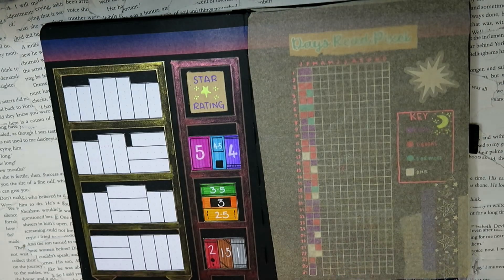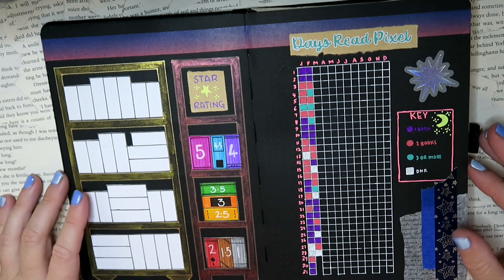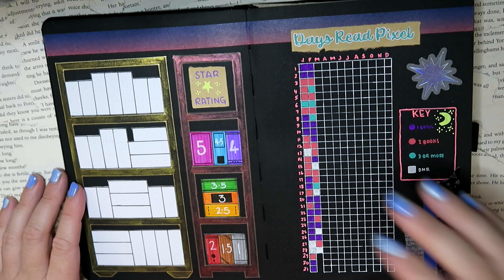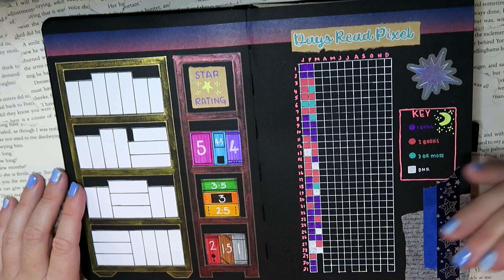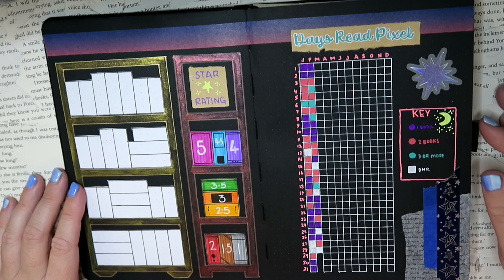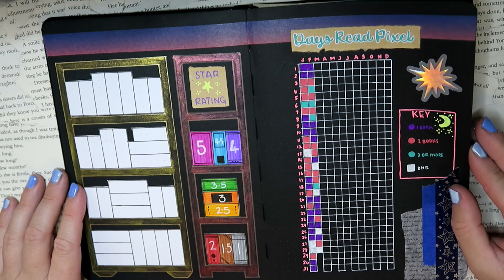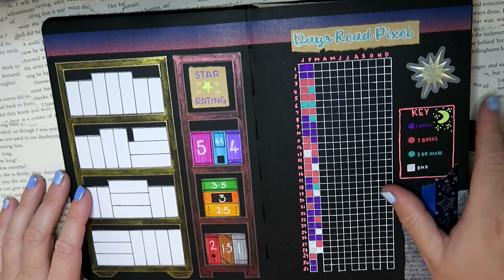Over here we have the days-read pixel tracker, and I'm really enjoying filling this in this year. It's been great to have the actual grid already on the page — last year I just had the outline and would individually fill in, and the lines wouldn't match up. Having spent the extra time putting in the grid at the beginning of the year has made this page look much more effective. I'm loving the color scheme too; it's really eye-catching, and I can't wait to see it all filled in.